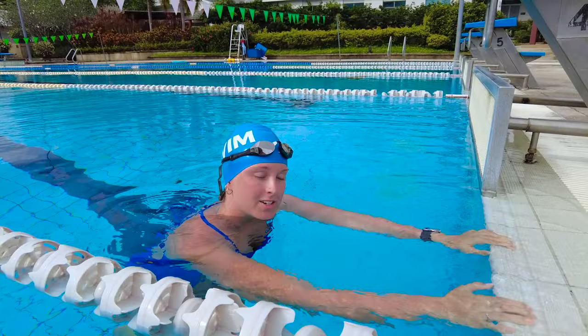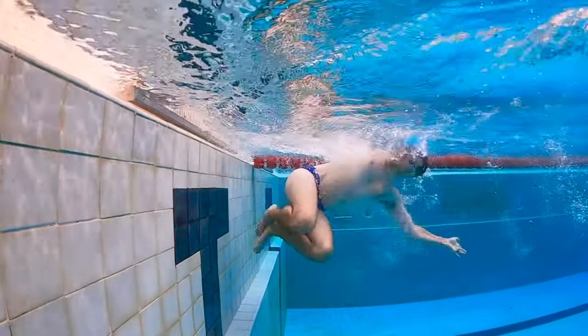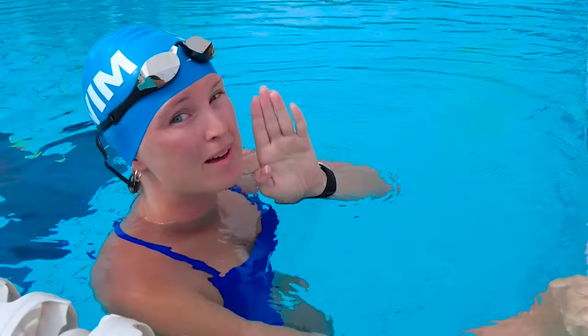When you come in to do your butterfly turn, make sure you touch with two hands. If you're in a race, you'll get disqualified if you only touch with one. Believe me, I've been there.